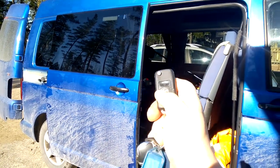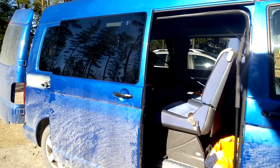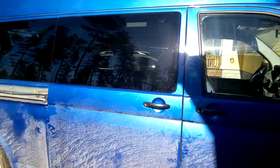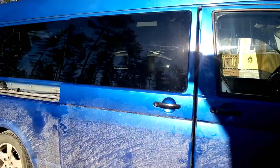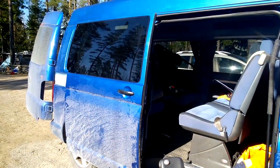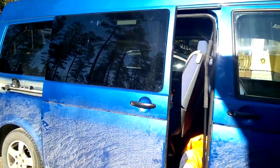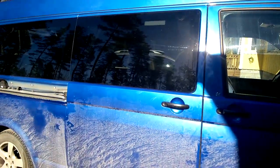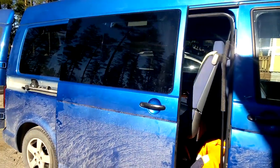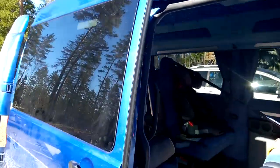I press it again — same issue. Now I'll show you. Now it's going to close. The problem is what I solved: if you have an electric door, you have a sensor here.